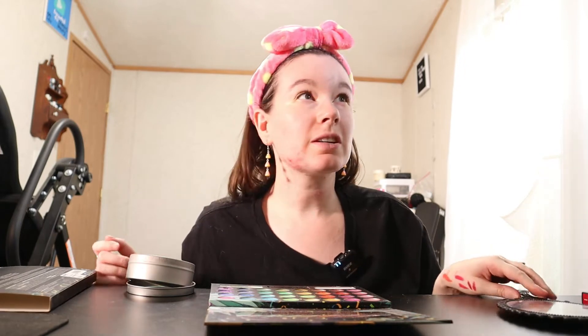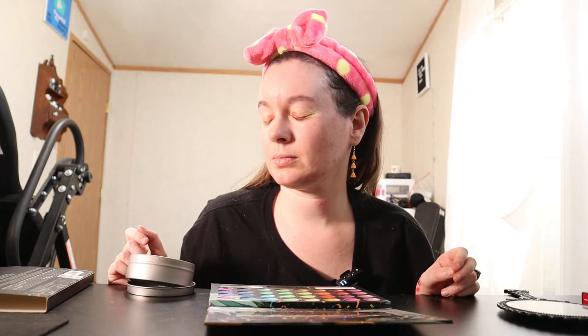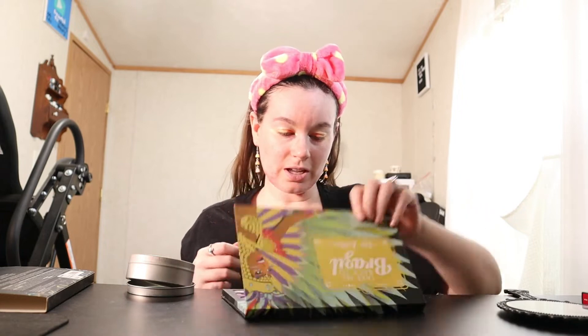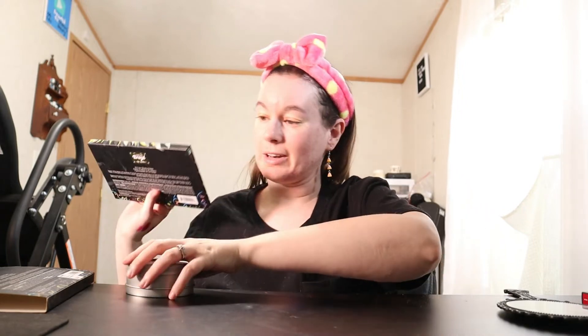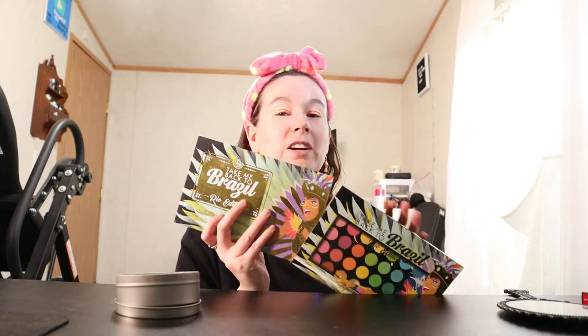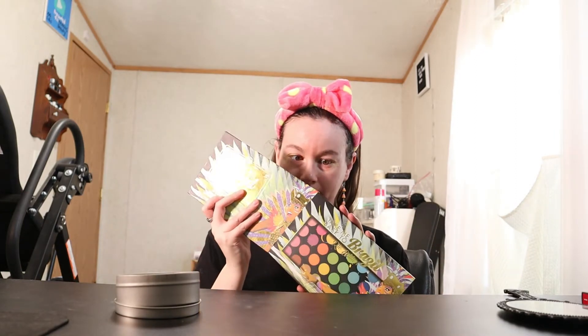This is how my eyes are looking. I think we are done with this palette — it's a very nice palette, actually one of my favorites. If you have a chance to get it I suggest you do, especially if you like colorful shades.